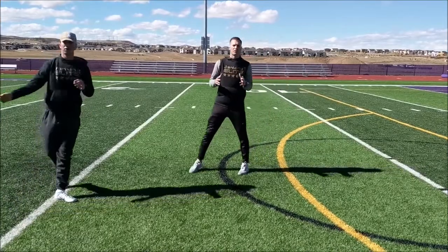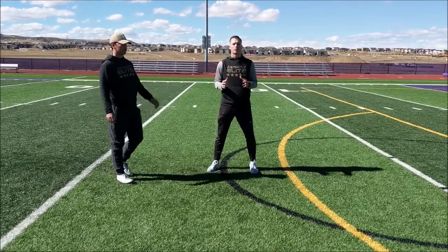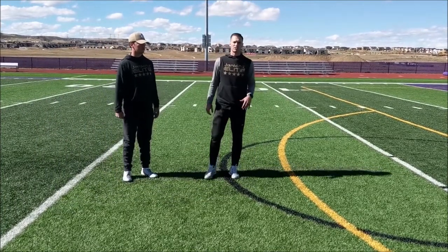Again, you saw Alex do a perfect job of working once, setting his base before we moved again. That's exactly what you want to see from your quarterback in this drill.